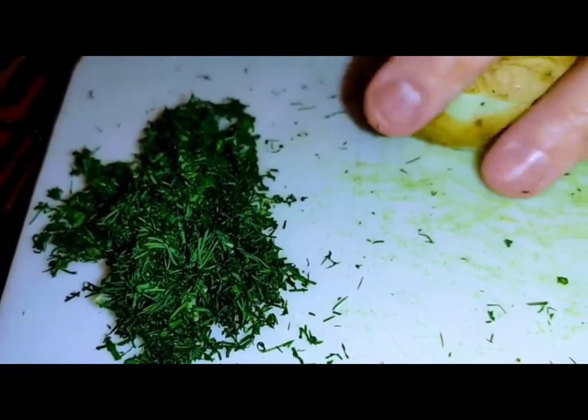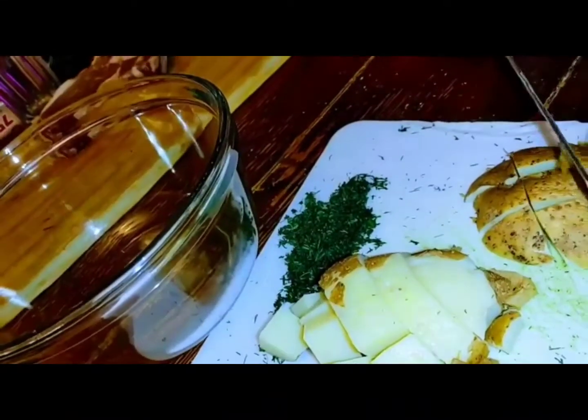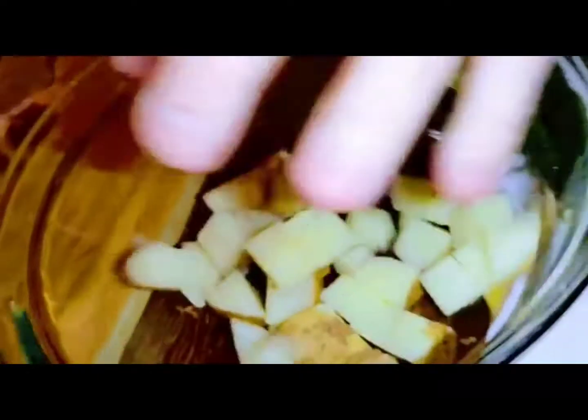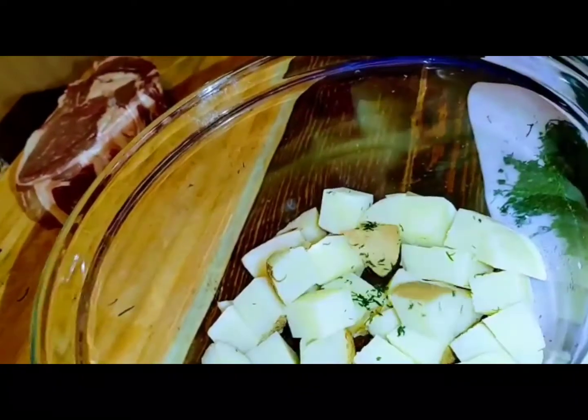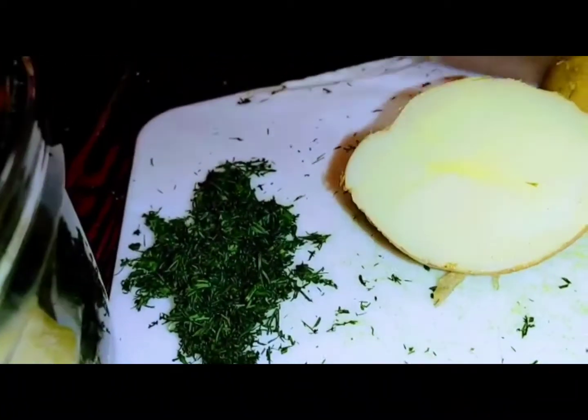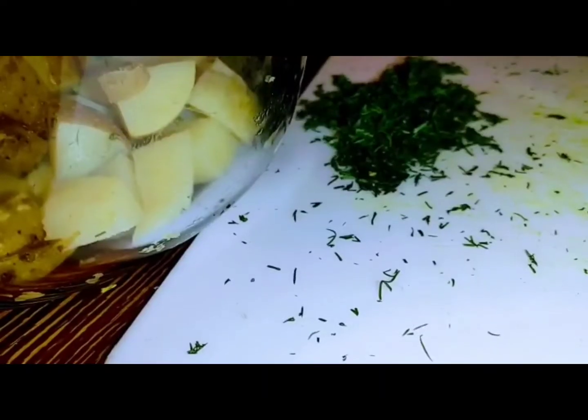Put them into a clear bowl. We're keeping the skins on — now that they're boiled they're all soft and yummy. FYI, the potato skin contains vitamin D and vitamin C, so you want to keep that.